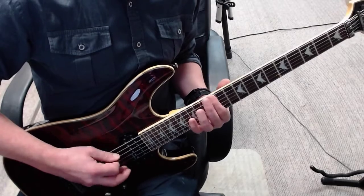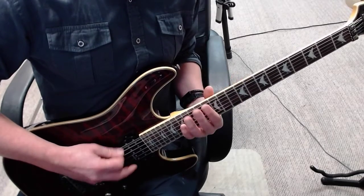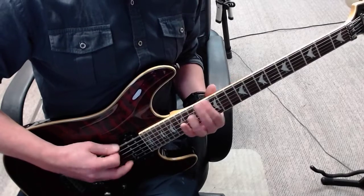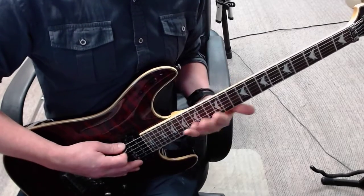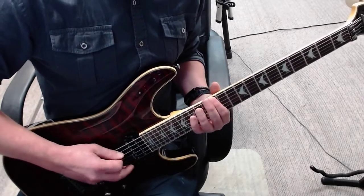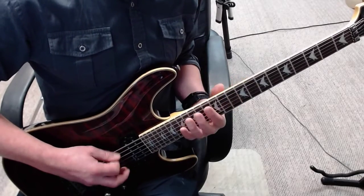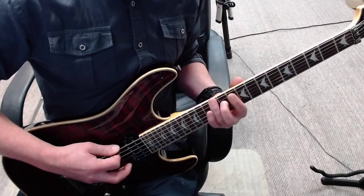Bar 2, bar 3, bar 4. Now all without a gap — bar 1, 2, 3, 4.